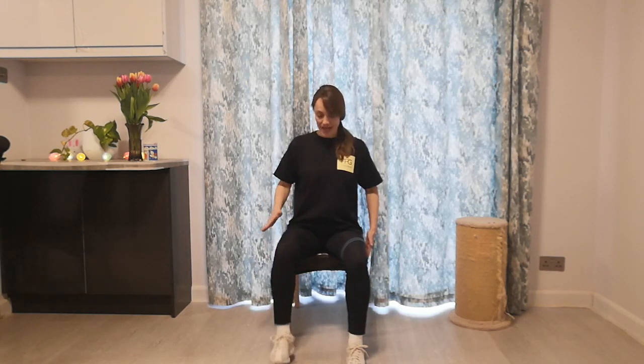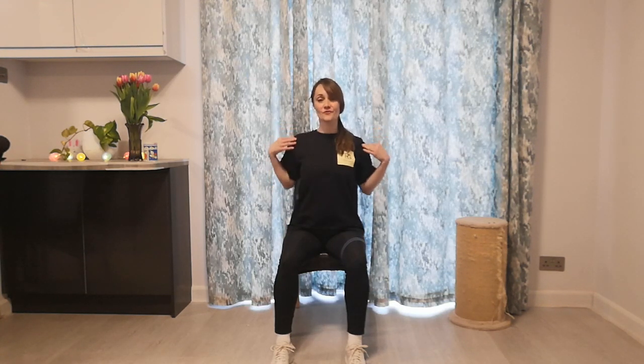Without any further ado, let's begin by sitting nicely and correctly in those chairs. Sit towards the edge or middle of the chair with feet flat, toes pointed forward or slightly out, chin is forward, shoulders are rolled up back and down, chest is forward, stomach is flattened tight.